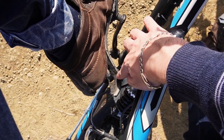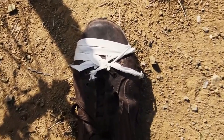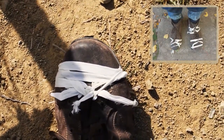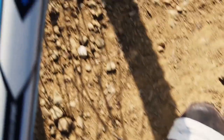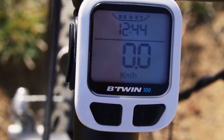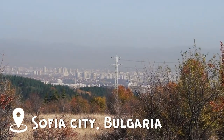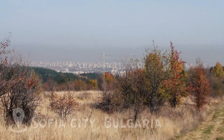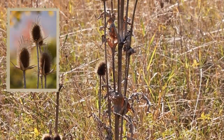I was in the middle of nowhere when both of my shoes fell apart. At least the weather was sunny and the city was far away from me. I used some rope to tie the other outsole to the shoe and I took some beautiful photos.